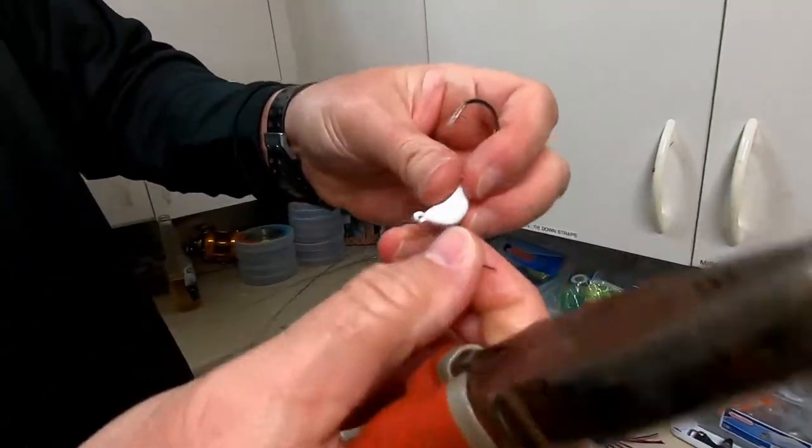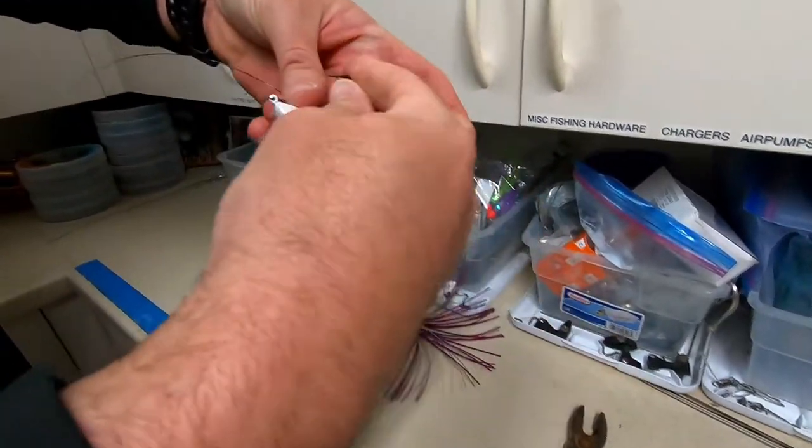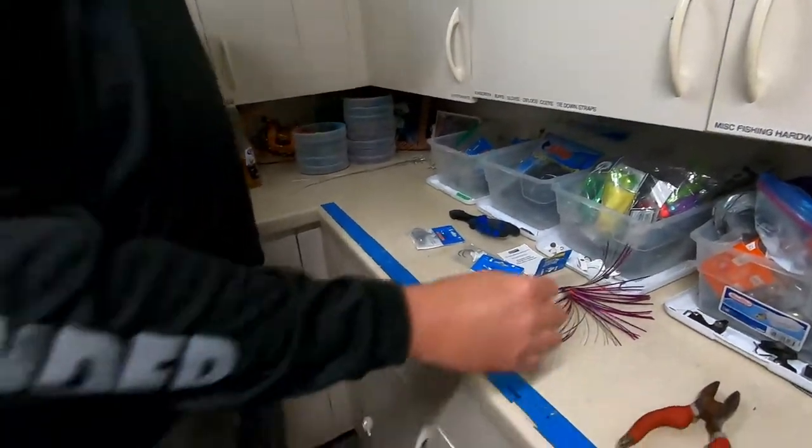Cut off your tag end here — leave a little bit on there, no reason to cut it too short. Go with it like that. Then we like to add a nice skirt. We add a Wild Willies over here.